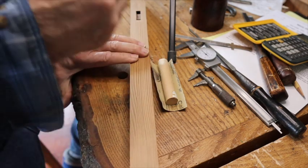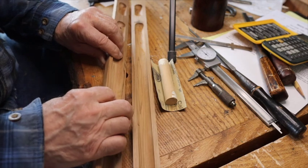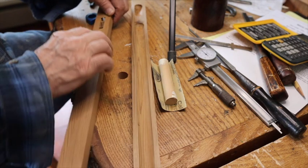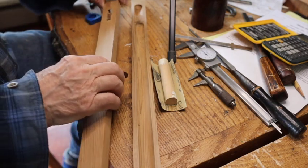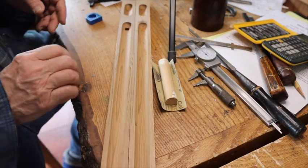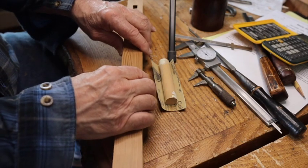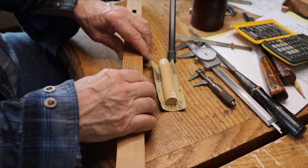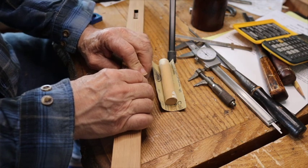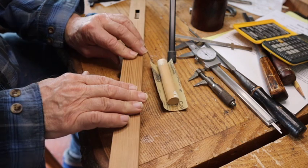I want to make a couple of them, and if I want to change anything, I'll need to have a book because I'll never remember where I put things — where the true air hole is, how big that hole is, where it came out. I'll never remember all that stuff. Hopefully I can get this glued up today, put it together, and get it ready to put on a lathe and cut off all the edges. That's how far I am now.